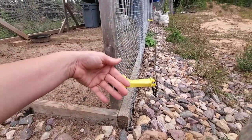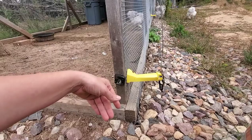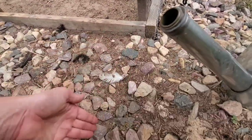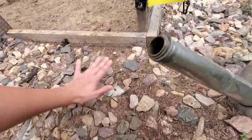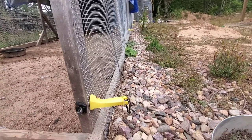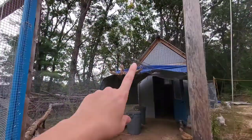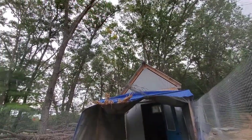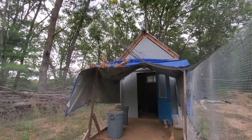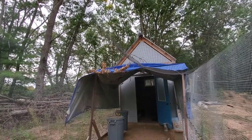A lot of people will dig chicken wire or hardware cloth straight down, but our ground was really solid and it was near impossible to dig, so instead I took 18 inches of chicken wire and laid it out along the ground and just put gravel over top — one to keep the weeds down, and two as a deterrent for anything that would want to dig underneath. On top I have deer netting to keep aerial predators out.